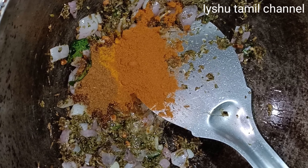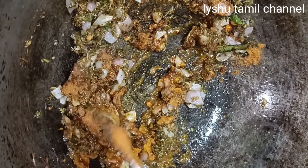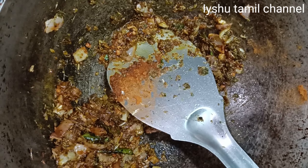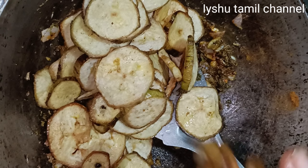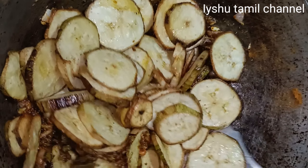1 spoon. The sauce is ready. We will stir the sauce. When you cook the sauce, we will put the sauce on the dough. We will prepare the sauce while we cook and serve it as well, so we will mix the sauce.